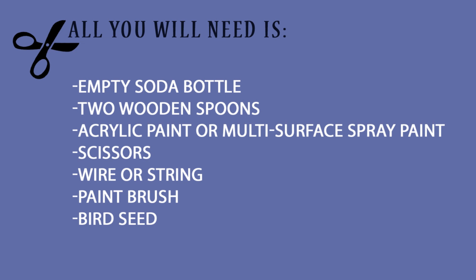All you will need is an empty soda bottle, two wooden spoons, acrylic paint or multi-surface spray paint, scissors, wire or string, a paintbrush, and bird seed.